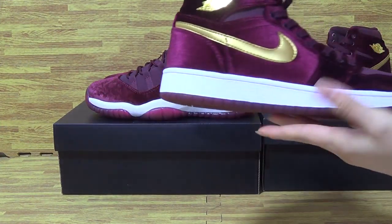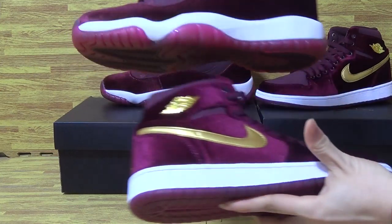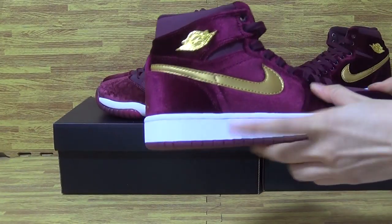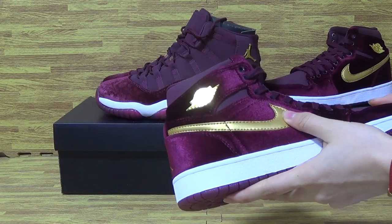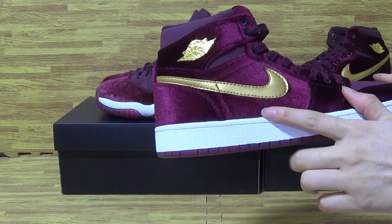Now let's have a look at this pair of shoes. Also with the same colorway as Jordan 11.